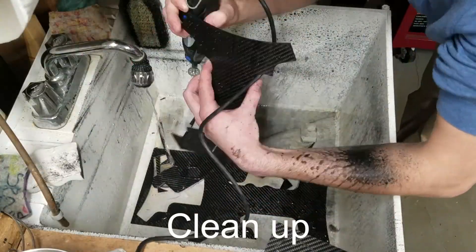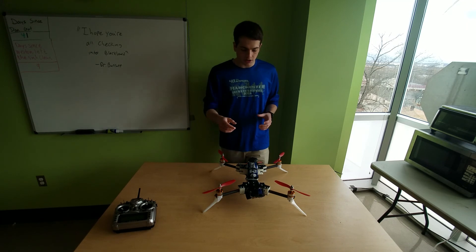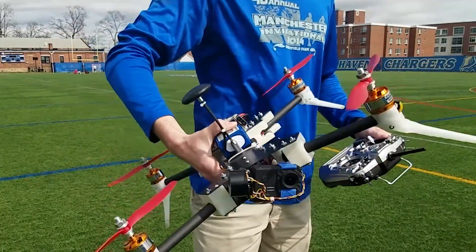This thing has a lot of cool features as well. It has a GPS module so it can lock its position and height, which makes it much easier to fly. It also has a two-axis gimbal so filming will be much better.